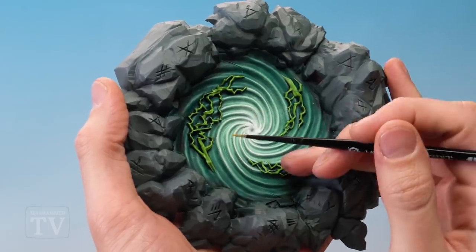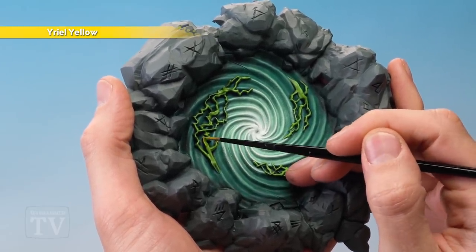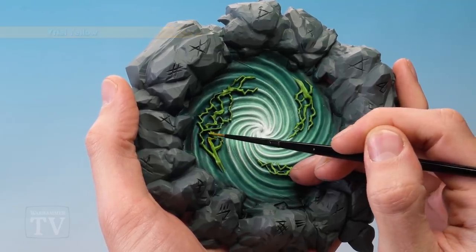Finally, highlight the lightning using Yriel Yellow. Apply it with a small layer brush — all you need to do is paint small amounts of this colour on the most raised up areas.